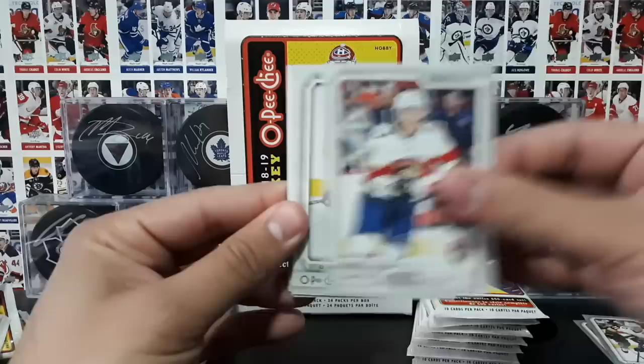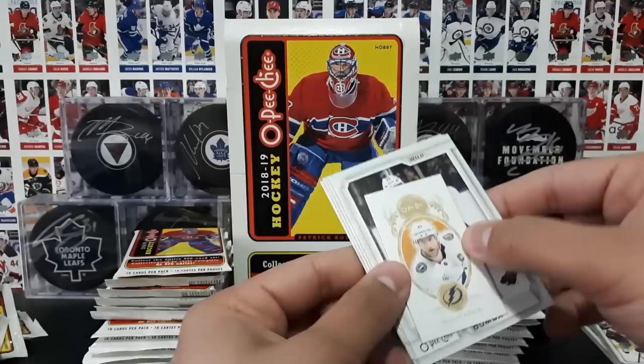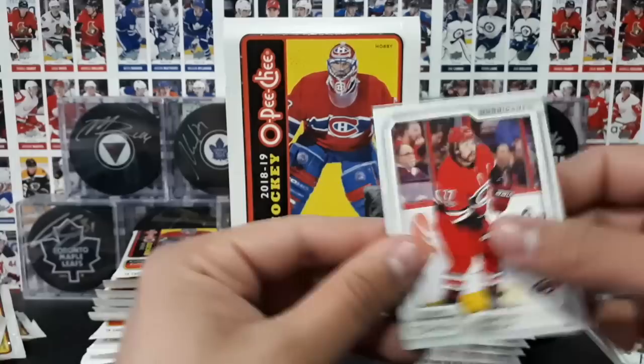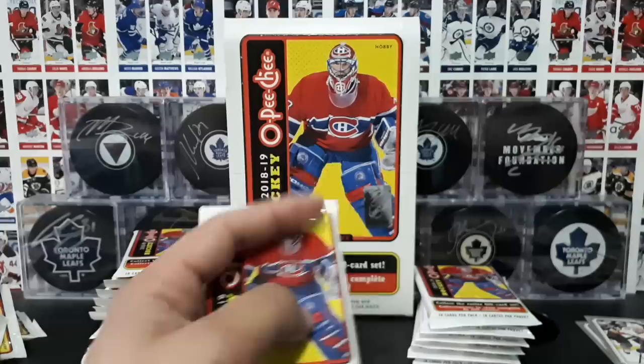I've actually opened up one of these hobby boxes before. Bugstad, Strawman, FNUF. A checklist 1 to 100. And then a retro checklist for the Vegas Golden Knights. Then we have these tobacco-sized cards — this one is of Stephen Stamkos. I believe you can hit black border parallels of these, but I can't remember if they're exclusive to the blaster boxes. Dumba, Marner, Duchesne, and Falk. I've opened up one of these hobby boxes before and I actually pulled this — a trophy winners of Bill Masterson. These land like one in 937 packs. A really cool manufactured patch.